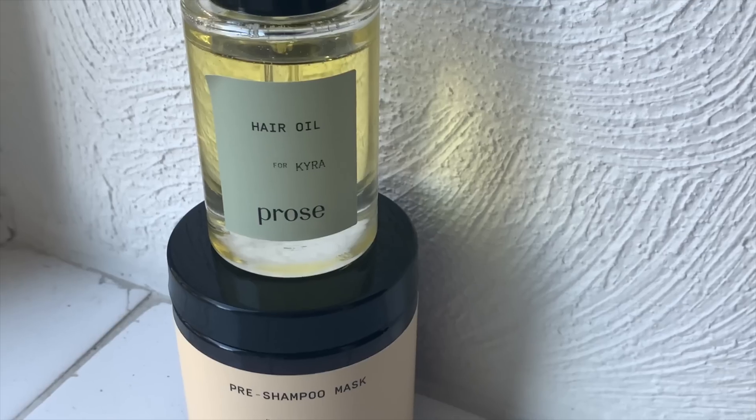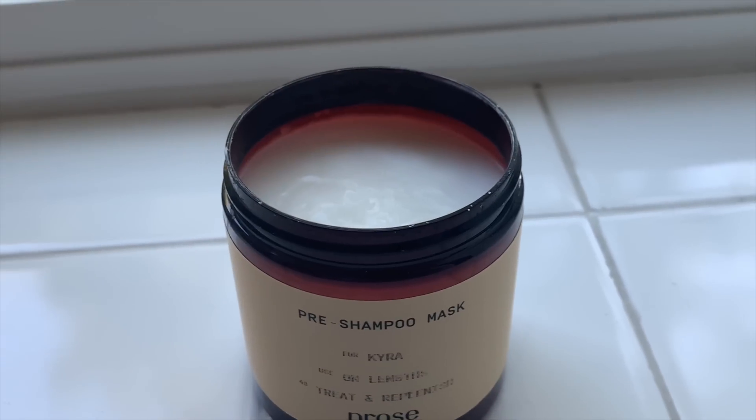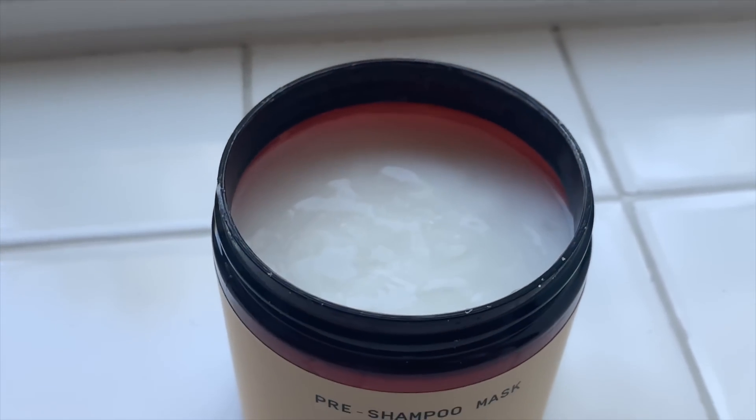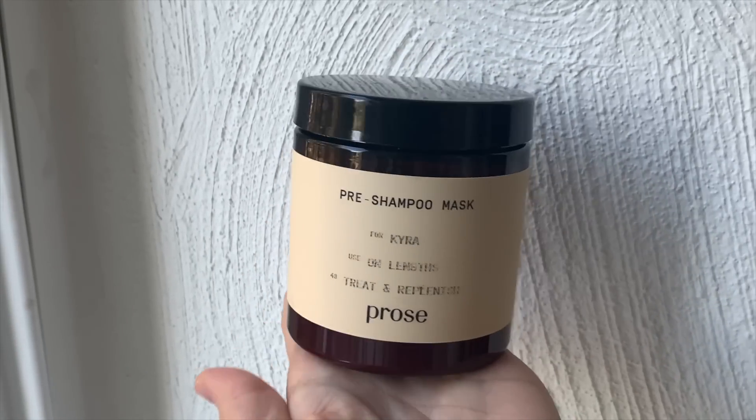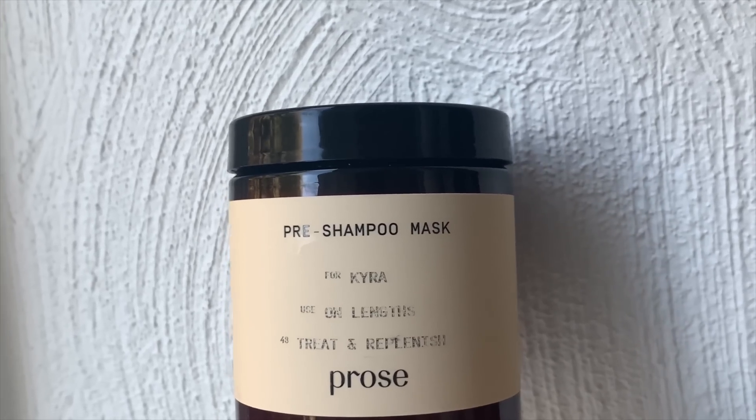The last two products I use through my hair are Prose products that were given to me months ago. This is actually my second bottle. This is not sponsored — I just really love these products they sent. So, this is the pre-shampoo mask. This is not for your scalp — it's for your lengths. Once a month, I put this in my hands, massage it, and put it on my lengths. I'll clean the house and let it sit in my hair for a good five hours, and then rinse it out. My hair feels like a silk or satin pillowcase — it's so soft. I don't even need conditioner when I rinse this out.